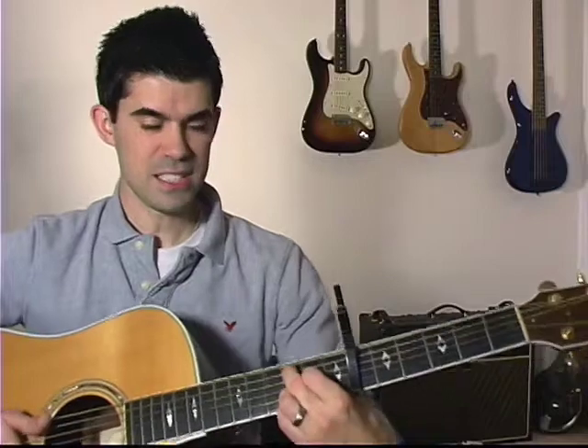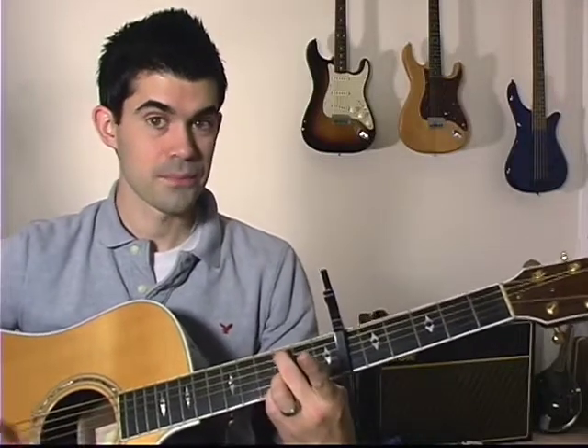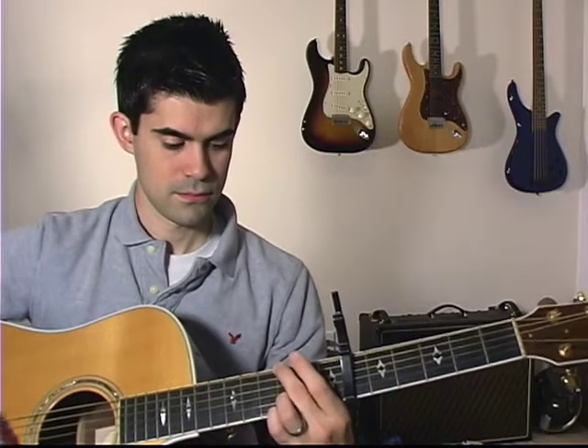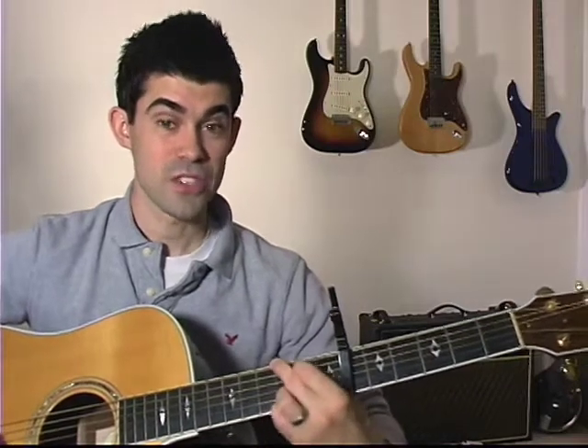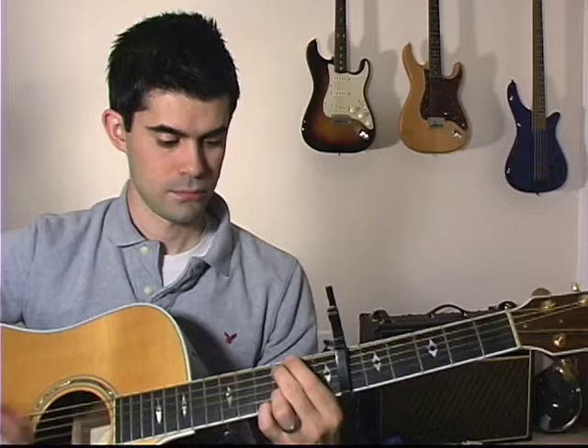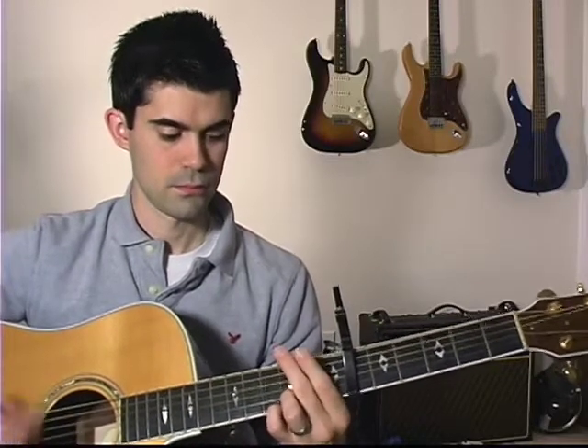Once you're at the 3, that's kind of a C2 position but without your pointer. From there you're going to walk backwards into G: 3, 2, 0, back to a G. From this G position — home base — you walk back up to C, back to G, back up to C, and just go back and forth. Then you start it again from there.